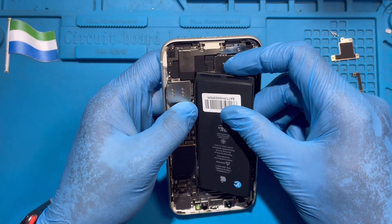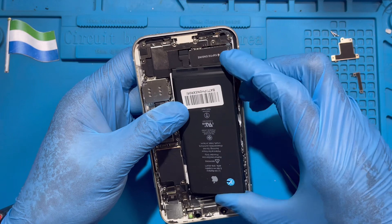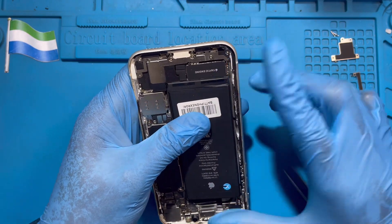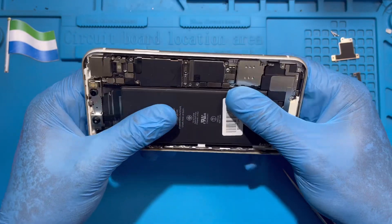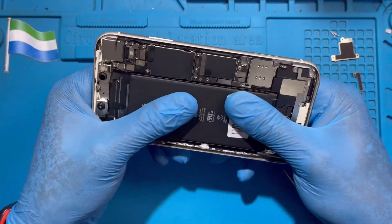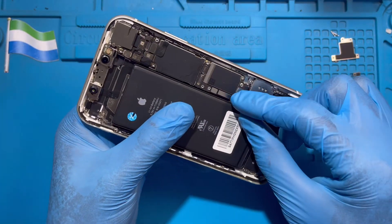Make sure you fix it properly like this, then put the battery down. Fix the battery very nicely like this. After you fix the battery, then reconnect the battery terminal.